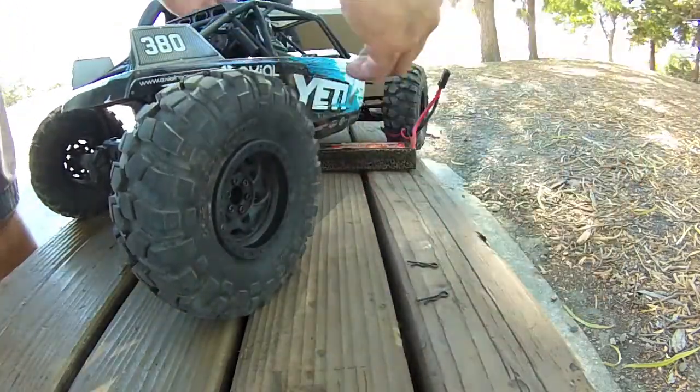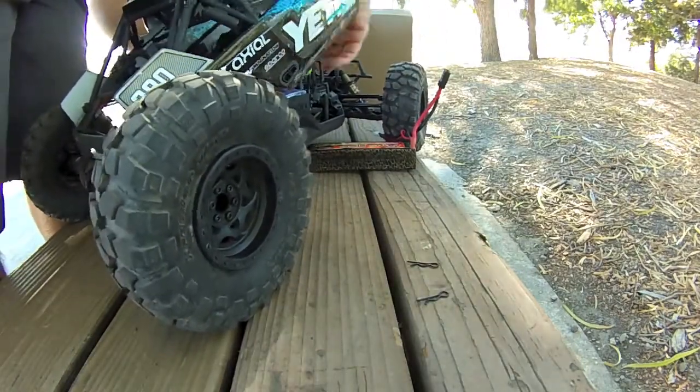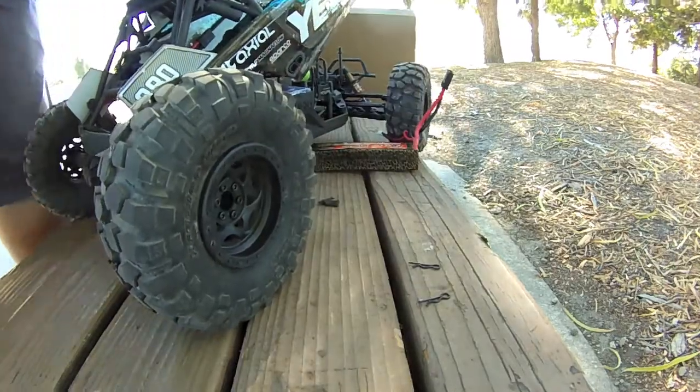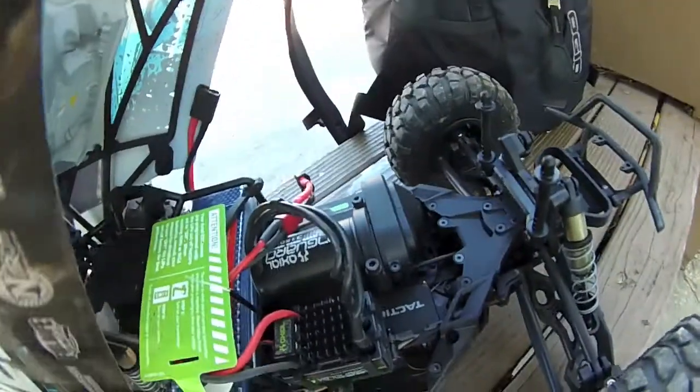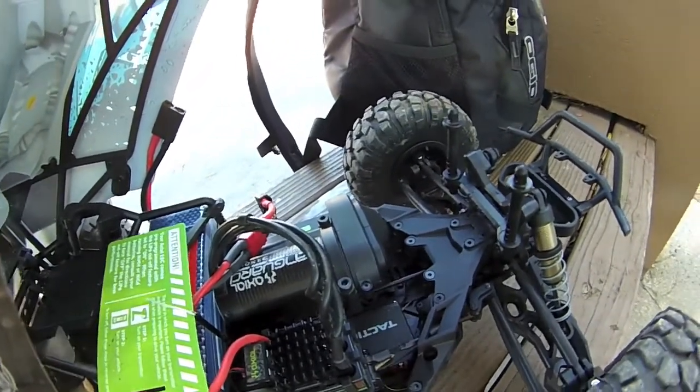Now switching over to 2s. I'm running an adapter here — an adapter from the XT60/Deans plug to Traxxas, since my battery has a Traxxas connector.